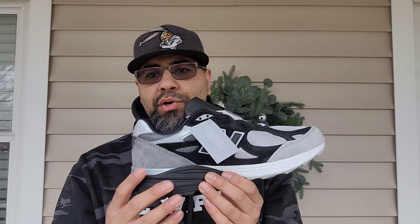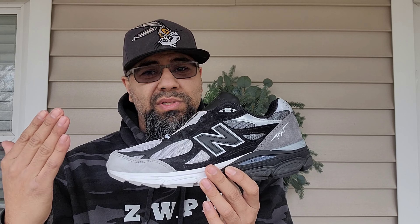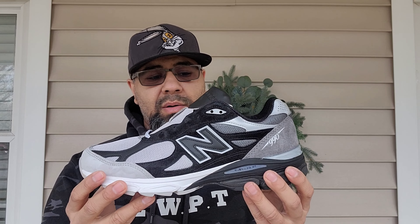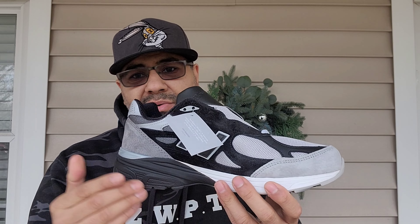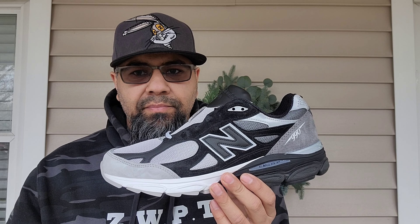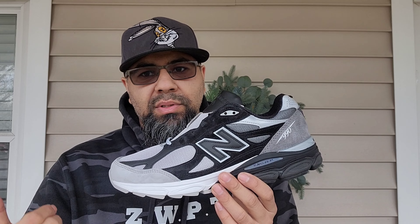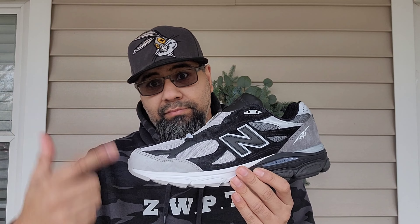Then I was able to get them. I heard people trying to get their pairs and they were unsuccessful on Wednesday — these things flew. I'm grateful I was able to pick them up because I already know from trying before on the DTLR 992 — it was gone instantly. People that have DTLR stores nearby had a better chance to get them in store, but the DTLRs around me don't carry them. It's more of a DMV-area thing.